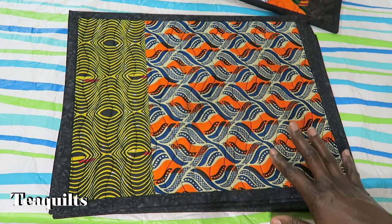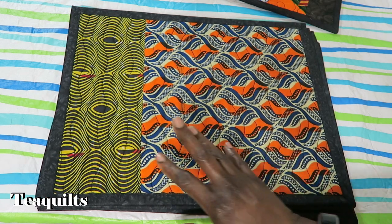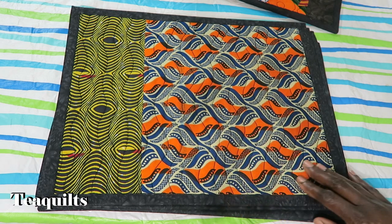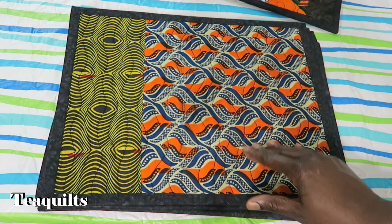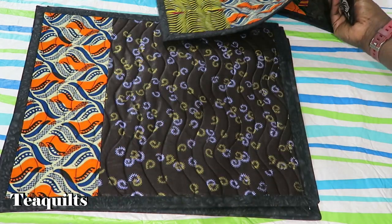I will also show you the backing fabrics that I chose in just a second. I made some other placemats where I had fat quarters of some African prints that I got from Barbara Nelson. For the most part, most of these fabrics came from Barbara Nelson, so I'll just run through and show you what I did.